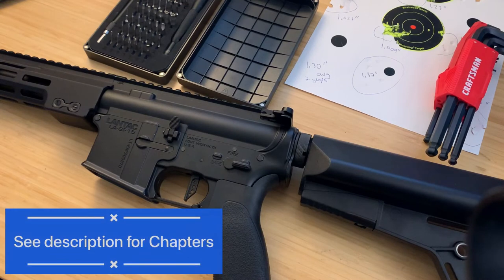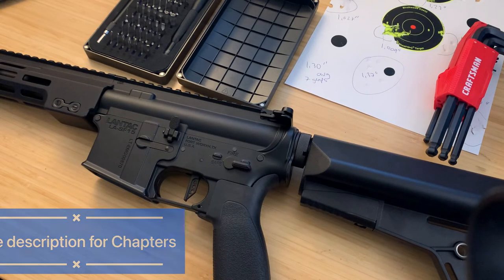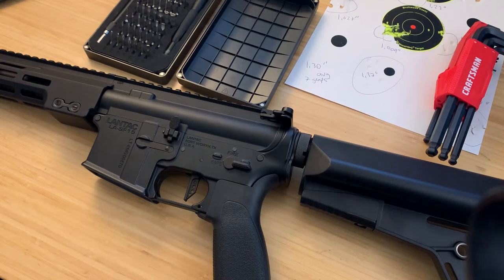Today we're going to tear down this EMG Lantac PDW and see what's inside. If you find this video helpful or have any questions, go ahead and give it a like or leave a comment below — I'll be monitoring those and answering questions about the gun. Let's get into it.